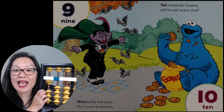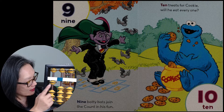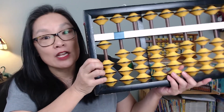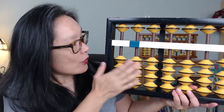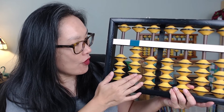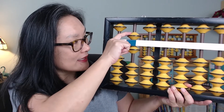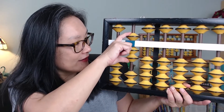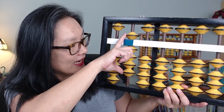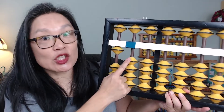Ten — ten treats for Cookie. Will he eat every one? So we have ten: one zero. Let's review: one, two, three, four, five, six, seven, eight, nine, and then ten — one zero.